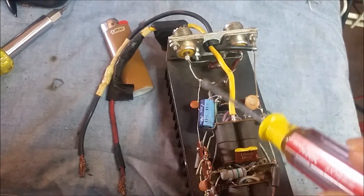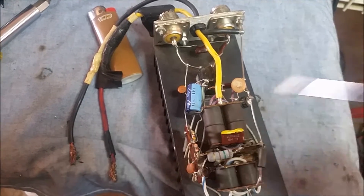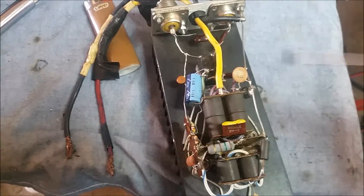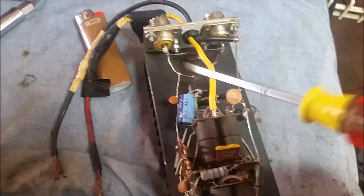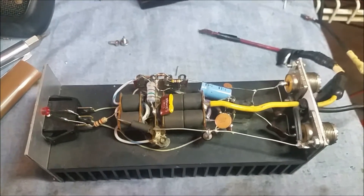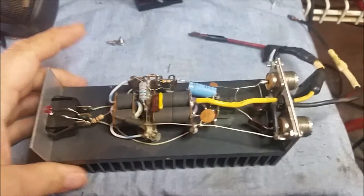Maybe they were somehow getting it confused with the 10 picofarad cap right here, sending it over for the key-in circuit. I don't know, but that right there is something I've definitely never seen someone do before. So we're going to get that removed and try to get this thing back up and working. Hopefully there isn't a blown transistor — I thought there was, but now that I've noticed this I'm not too sure. These aren't fun to work on. No gatekeeper — we'll be back.